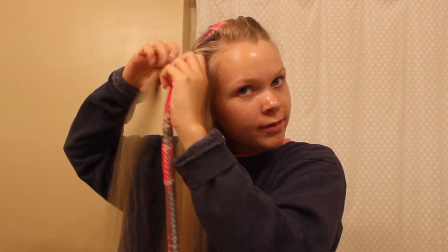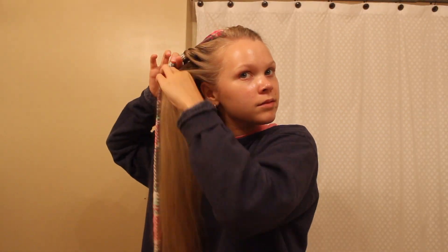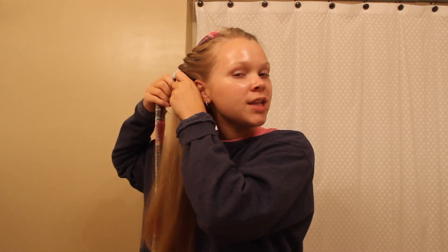Now do the exact same thing on the other side. Brush it out, grab a section of hair, wrap it around the belt, add hair to that section and continue to wrap it around the belt. This is very similar to a French twist. When you do a French twist you have two sections of hair — just imagine that the belt is the other section of hair.